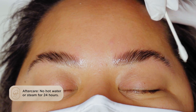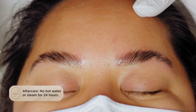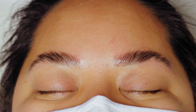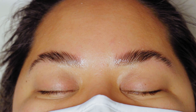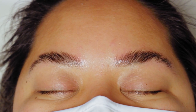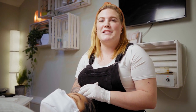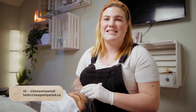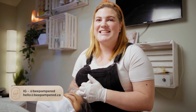I'm going to advise no hot water, no steam for 24 hours. Tell them to keep the brows in the shape they're designed to be in right now, and after a couple of days they can brush them however they want. That's how you do a no-glue lamination in 15 minutes. If you have any questions, you can email us at hello@bepampered.ca. I can't wait to see your transformations on Instagram — be sure to tag us.